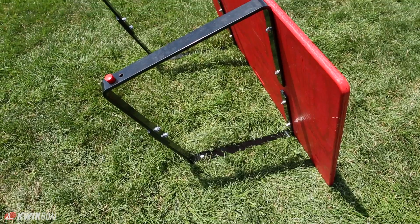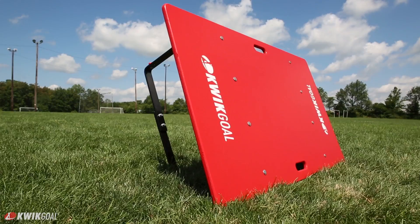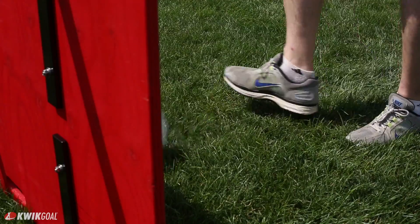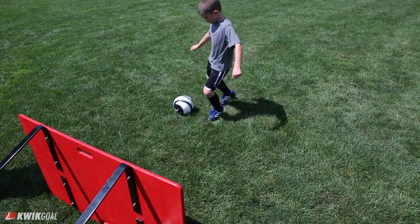The Variable Angle Training Board by Quickgold — everything you need in a kickboard. The two and a half foot by four foot durable board provides a great rebound, allowing for constant repetition.